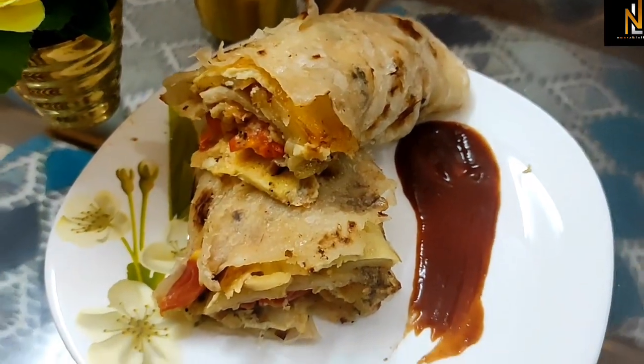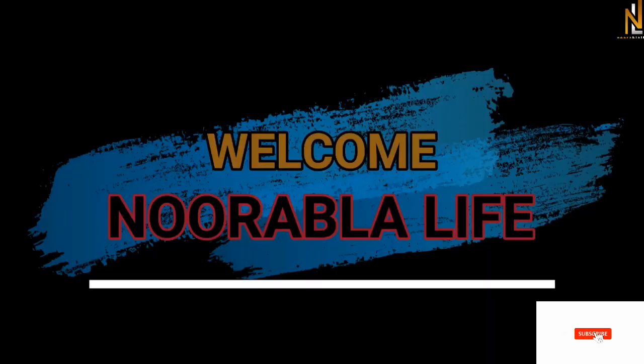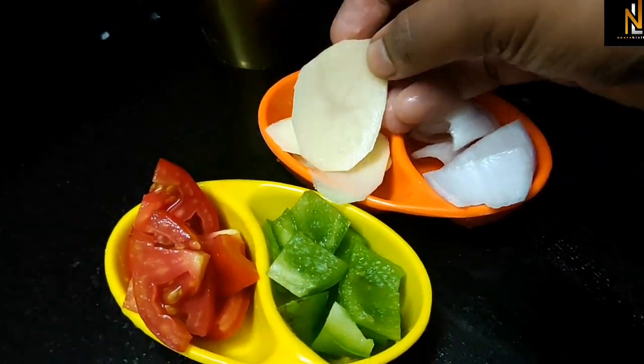Hi Friends, welcome to Urable Life. Welcome to the recipe video. Subscribe, like, and share. We have a small potato that will be used.